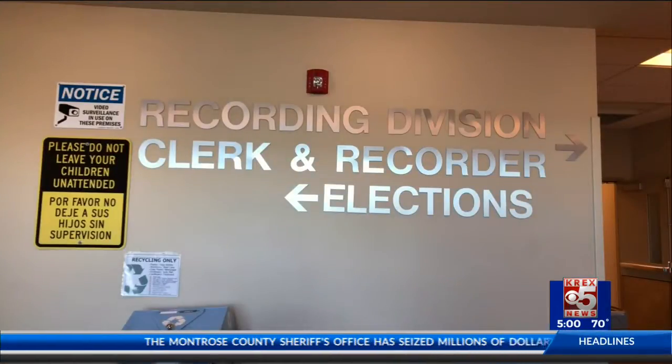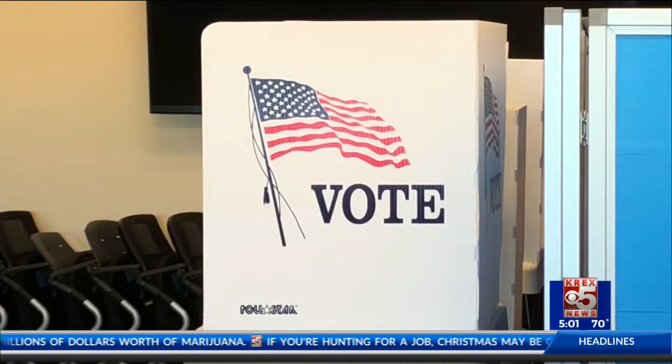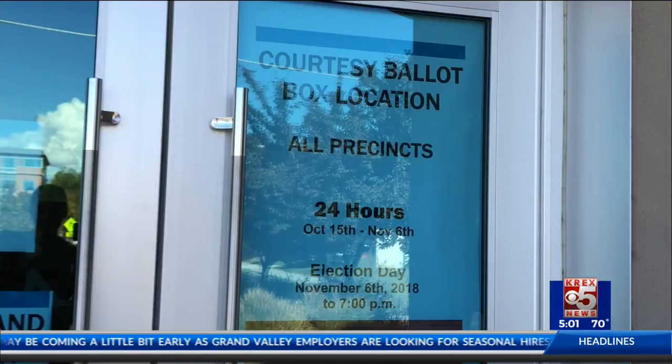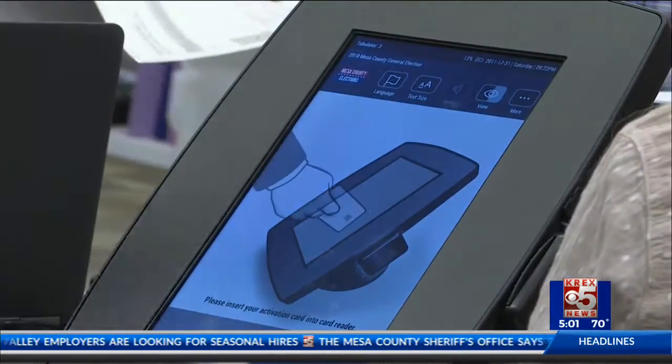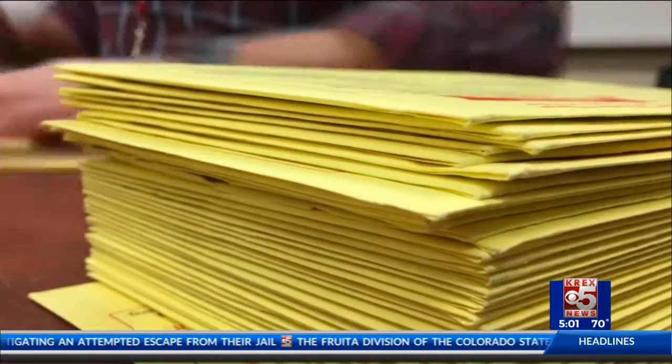The county clerk and recorder recommends taking your time when filling out those ballots and reading through all the information given. When you've made all your important decisions, it's time to turn it in. Ballots can be turned in 24 hours a day in five drop boxes across the county, or go to your nearest polling center where boxes are also set up. Voting in person is also an option, and you can vote on one of their tablets as well.